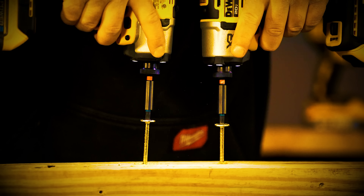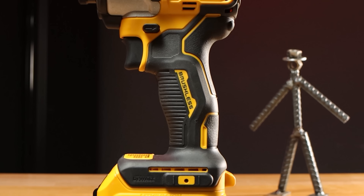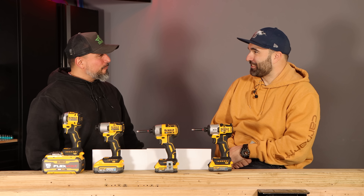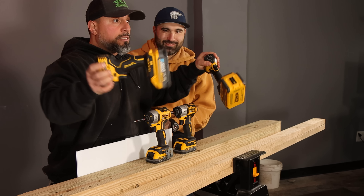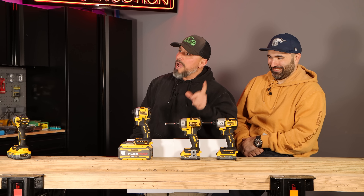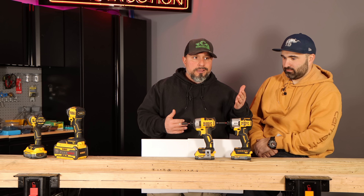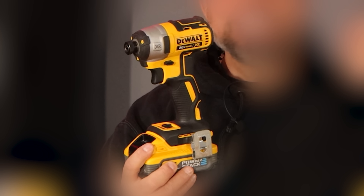In previous videos we brought you the newest DeWalt XR impact driver to hit the marketplace — the DCF845. We ran it in previous tests, but a lot of you complained that we didn't do proper, elaborate testing against the impact driver it was going to replace: the DCF887. You also complained that the people's champion was not in the video nearly enough.